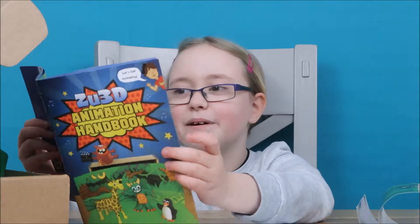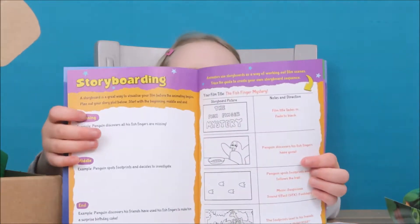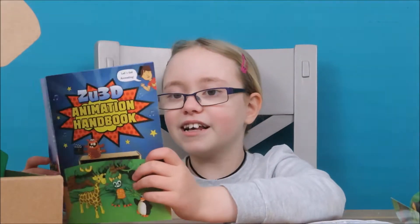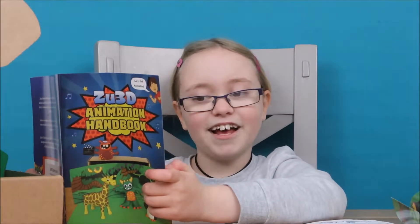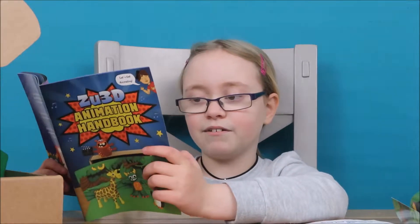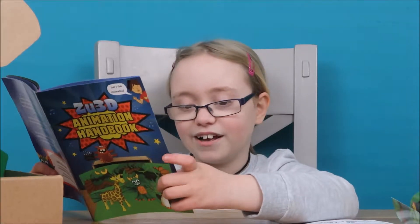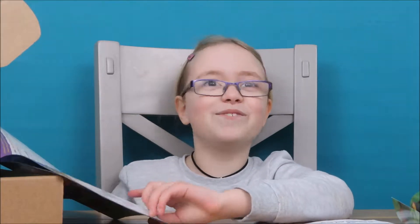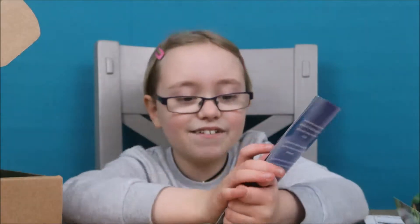The book shows step by step instructions, including how to make a penguin. It shows you a simple story line which you could try out. So I'll read it out quickly. Example: Penguin discovers all of his fish fingers are missing. So that's the beginning and the middle. Example: Penguin spots footprints and decides to investigate. And: Penguin discovers his friends have used his fish fingers to make him a surprise birthday cake. Fish finger birthday cake - my favourite! But it's just called the fish finger mystery. It's quite an easy little cute animation, but it gives you tons of ideas.